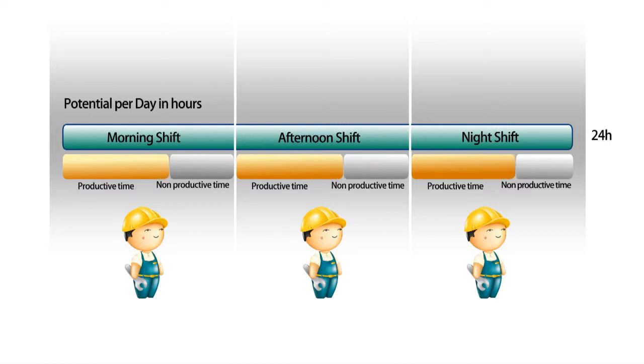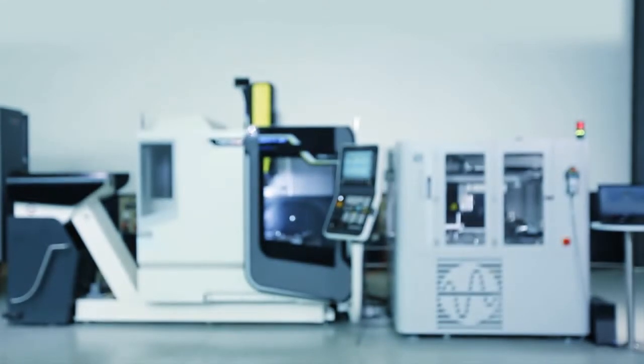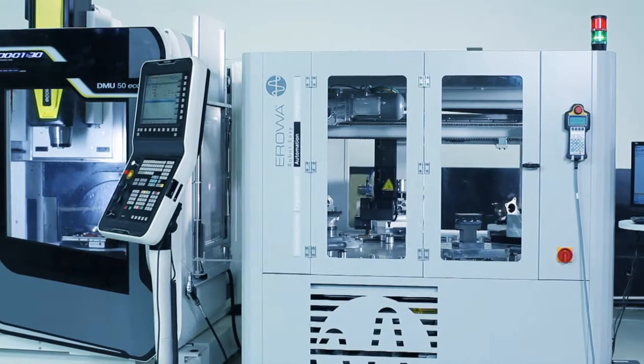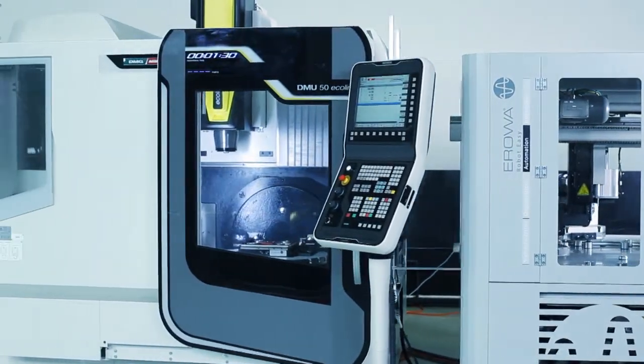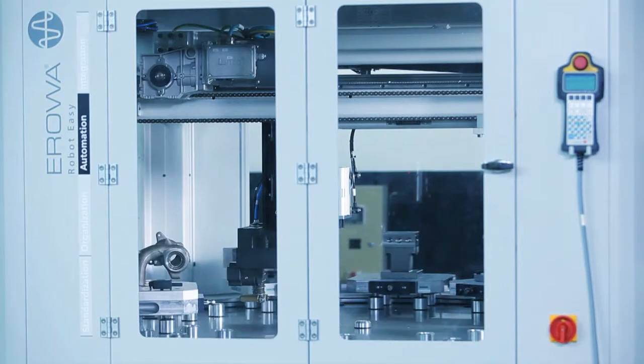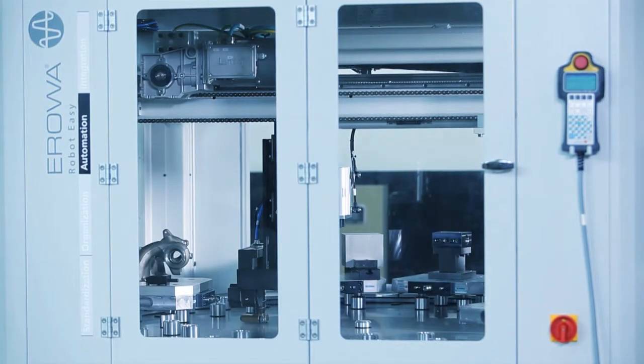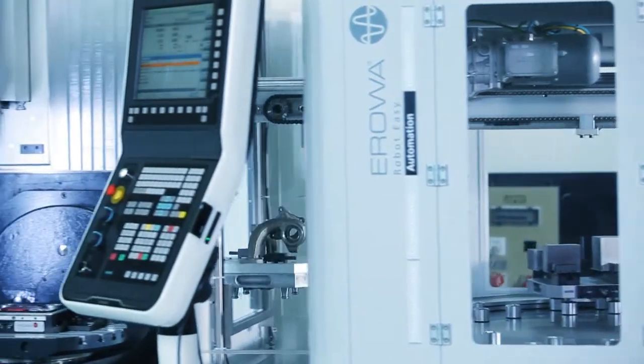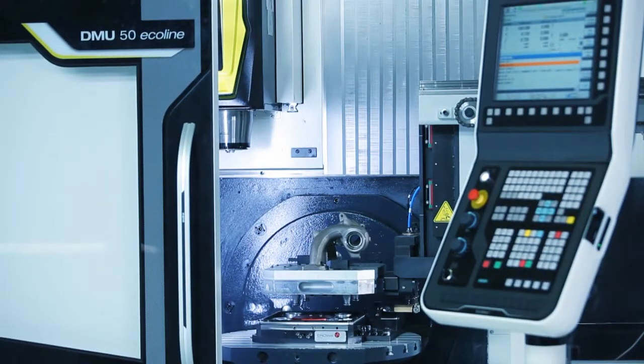Our experience has shown that with Aerova, the productive time on your machine can be increased tremendously. The improvement can be effected, for example, with an Aerova RobotEasy. It fits almost all DMG machines, with a maximum payload of 250 kg. With a repeatability of the UPC tooling of 2 microns, you can almost eliminate your machine downtime.